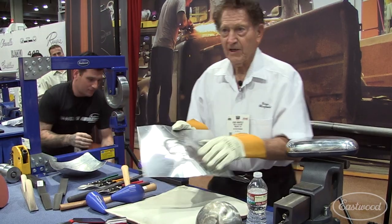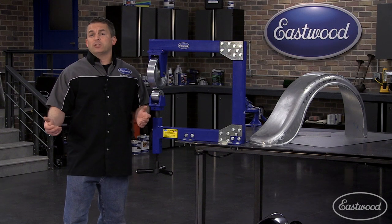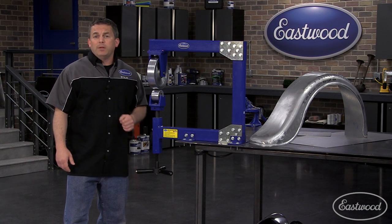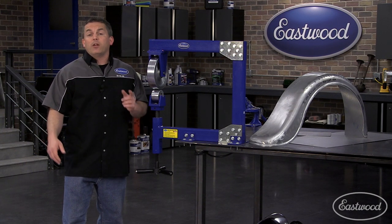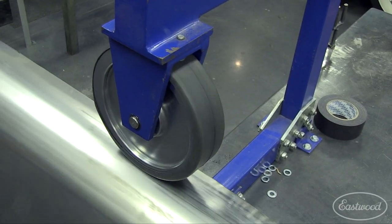Plus, as your skills improve, Eastwood also offers other radius anvil wheels to help you shape metal. It also has a space-saving design, which not only means it takes up less space in your garage, it also ships at a greatly reduced rate.